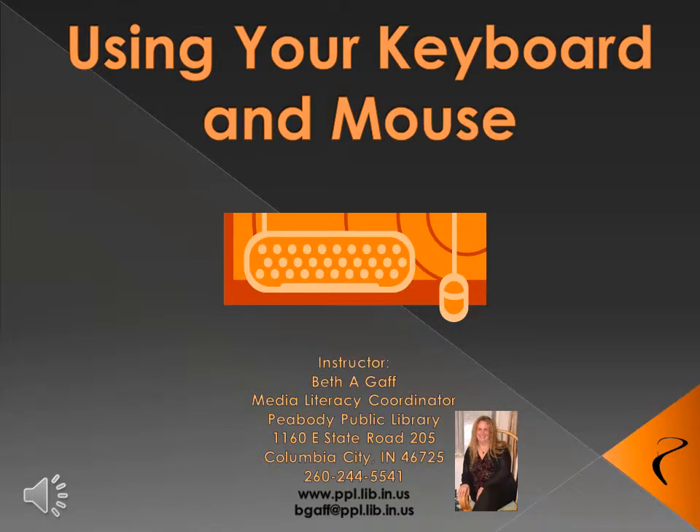Hello, this is Beth Gaff and I'm the Media Literacy Coordinator here at the Peabody Public Library. The stream classes are geared to go at your pace, which means you can slow this down, stop, go away from it, and come back later and continue where you left off. If you're part of the computer class pass, listen for the secret code so you can earn prizes and incentives for taking the class. Welcome to using your keyboard and mouse.